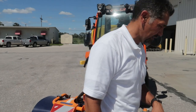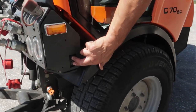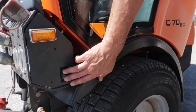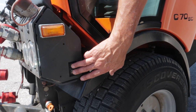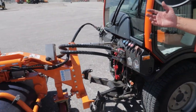One more thing from this side: you'll see these two buttons here. Putting on or taking off attachments can be a one-man operation. The operator can lift the front arms right from here — lift them or drop them to put on and take off attachments. You don't need anyone else; you can do it with one person.